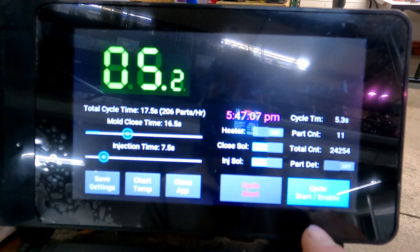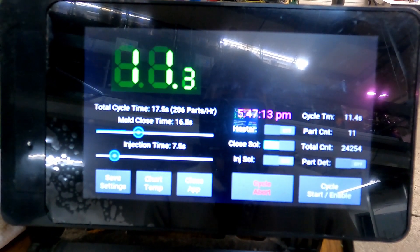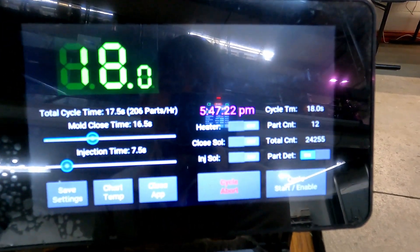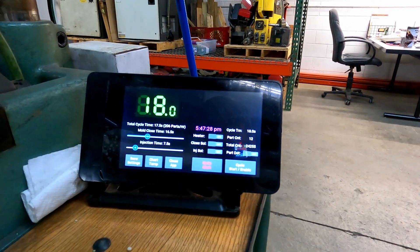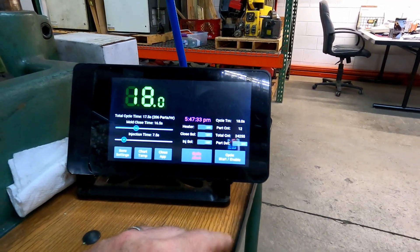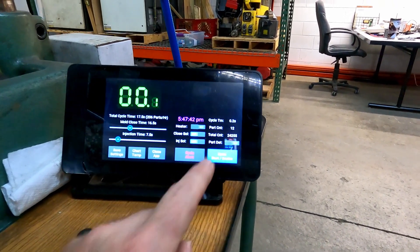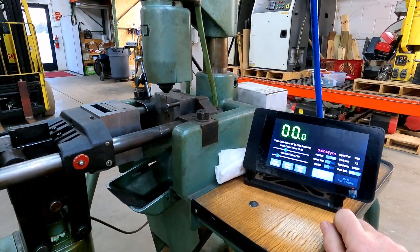If you want it to stop after the current part, you can just turn this button off. After this part it should stop — even if I hit the flipper at the bottom, it doesn't matter. It won't go again until you hit cycle enable. And if it's in the middle of a cycle you can hit abort and it just cancels everything. So until you turn that off and cycle it again — if I hit abort, everything just stops.